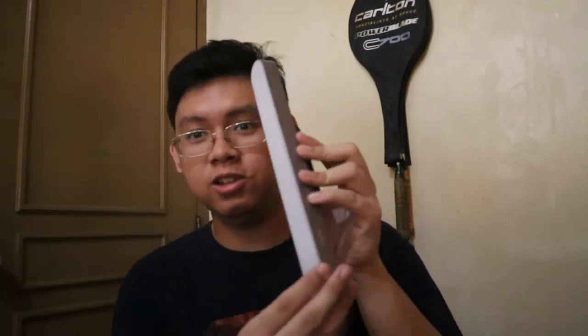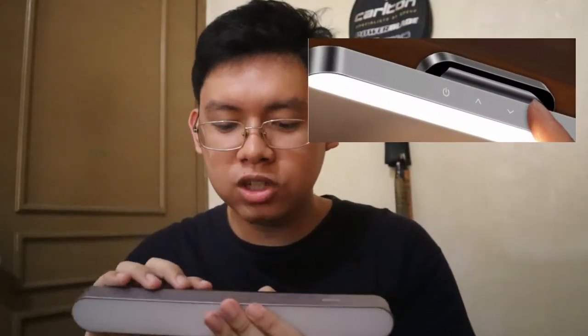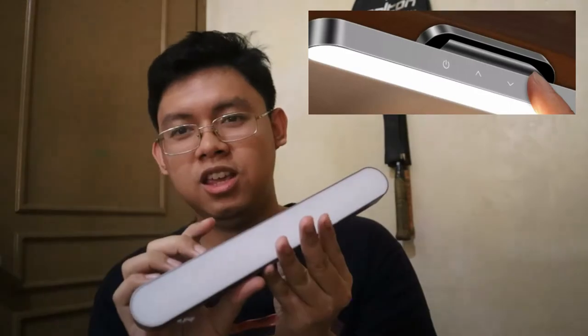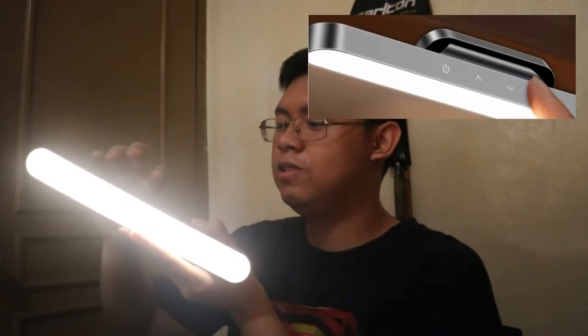So this is the lamp. Let me turn it off first — there we go, off. So this is the lamp. On the side, there's a power button. When you press it, it lights up, and you can press to increase the brightness or press down to lower the brightness.